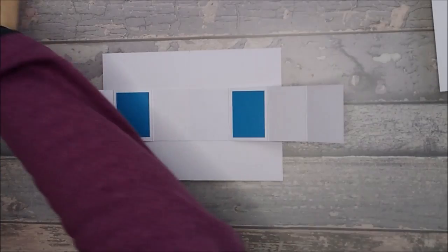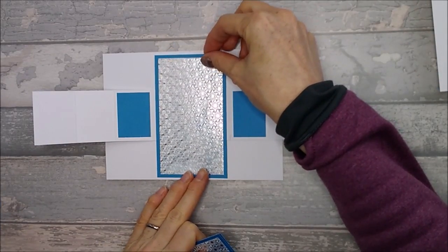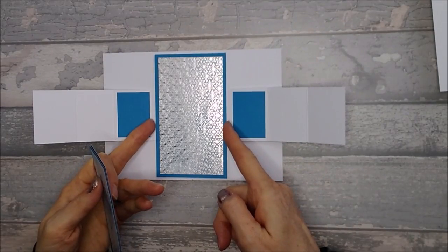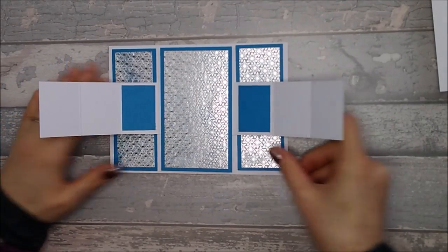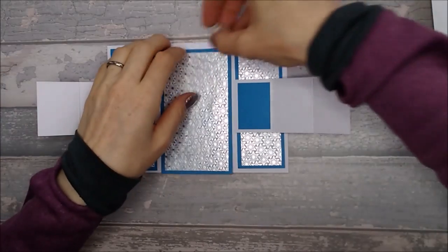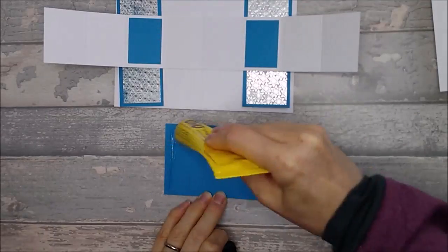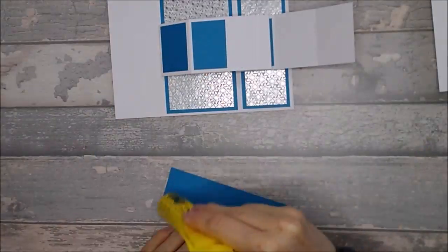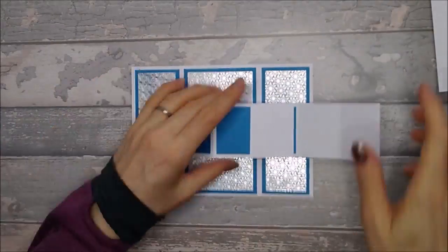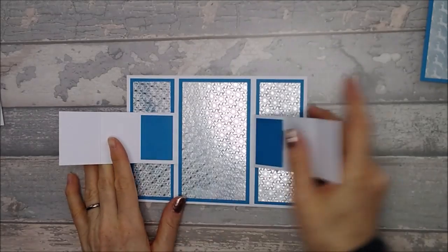Once you've done that, bring in the pieces for the back. The middle piece goes centrally — make sure it's central top and bottom and central between those two score lines. Then the side pieces go either side. Go ahead and stick these on. This is also the point where you should rub out any pencil lines. Once finished sticking them down, you should end up with these little flappy bits and your back panels in place. Then set this aside and bring in your 5x5 piece.